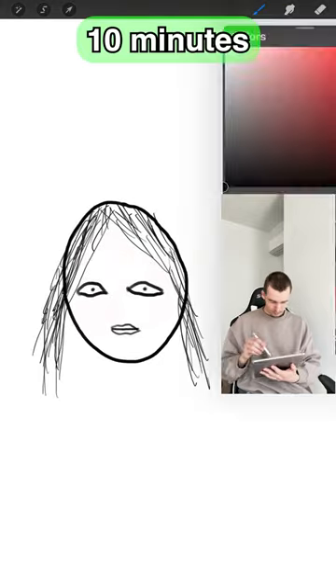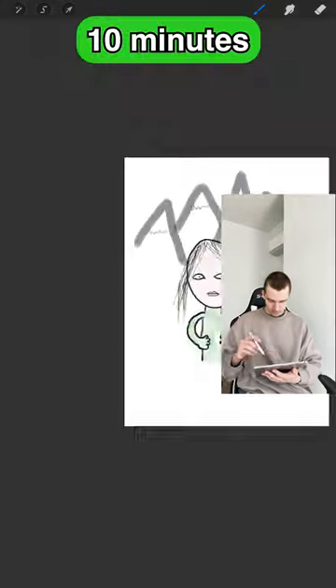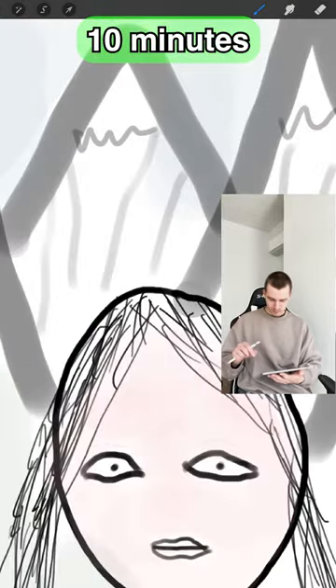I hope you weren't watching this before you were about to go to sleep, because this 10 minute one looks like something straight out of a nightmare. 2 out of 10.